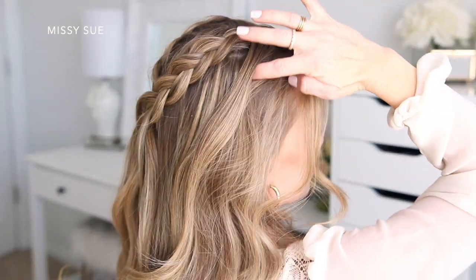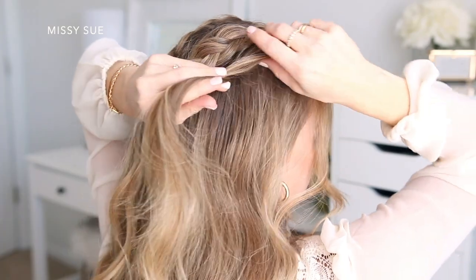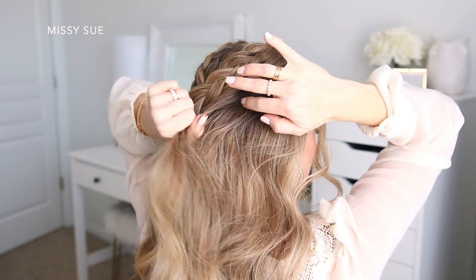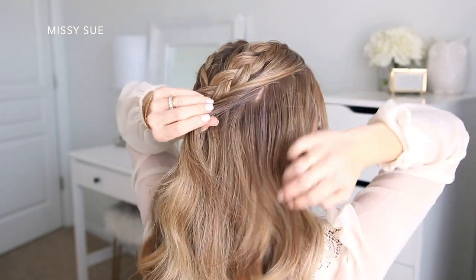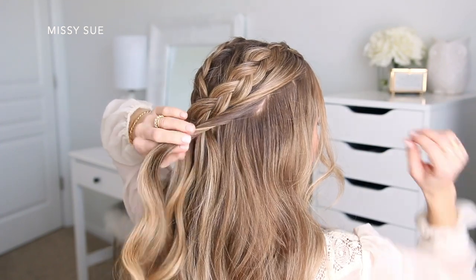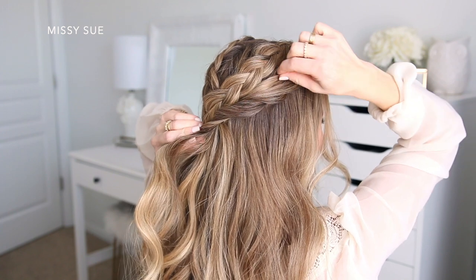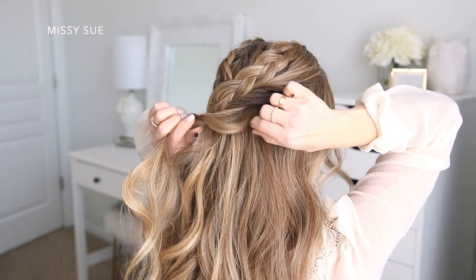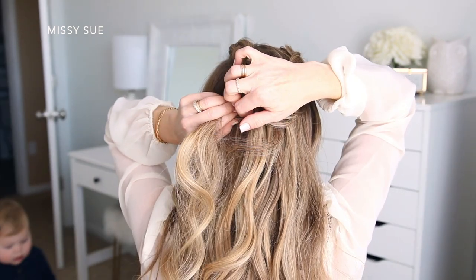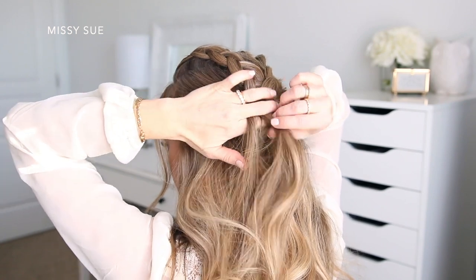Now I'm going to divide off a small section of hair on the right side of my head next to the braid. I'm going to twist this section upwards and then add in a couple more pieces of hair as I twist it towards the back of my head. I'm going to go back over the twist and pull on a few pieces so the twist is fuller — this will help make the twists look bigger and also help hide any part lines underneath. Then I'm just going to lay it over the braids and pin it on the left side.